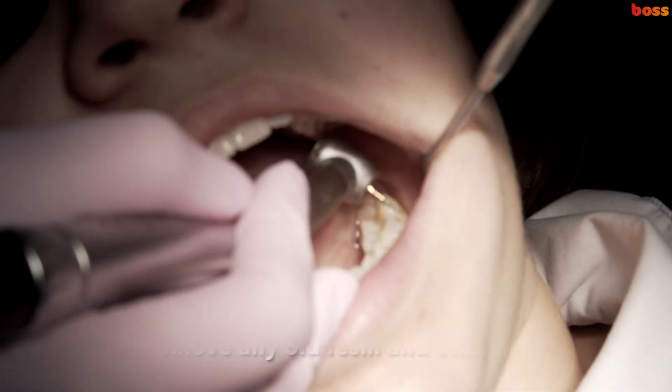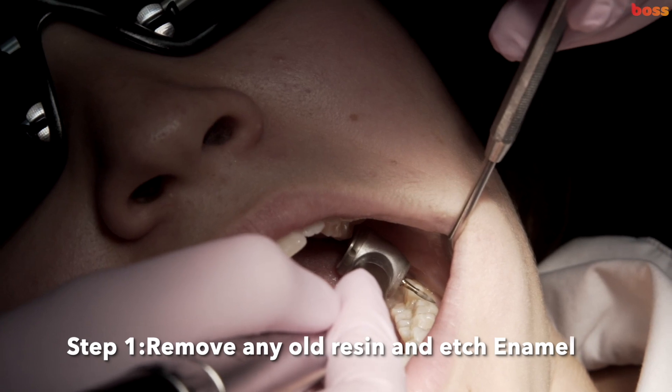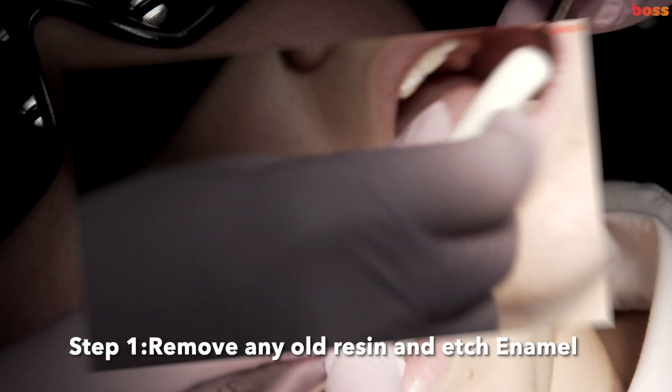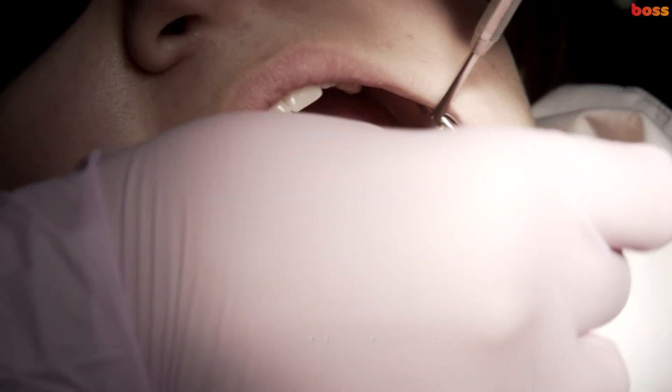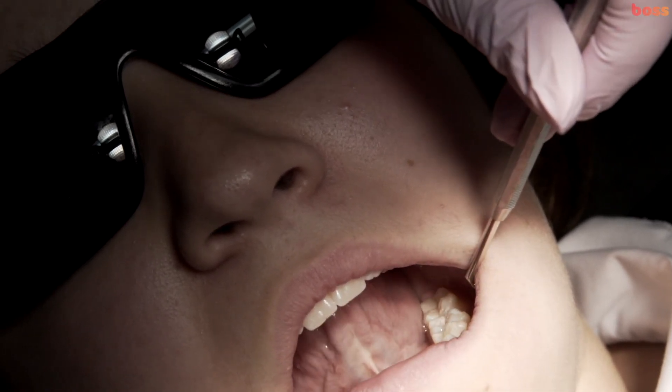The old resin is being removed with a coarse diamond bur. Some people will use a fluted tungsten carbide. Give a good 30-second etch to the enamel surface, and moisture control — very important.